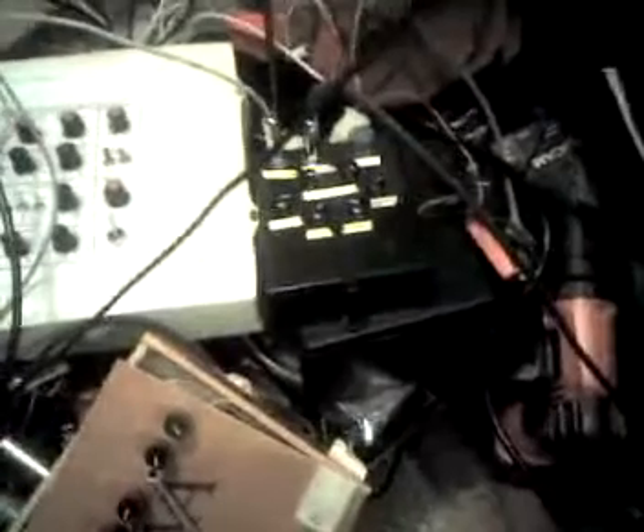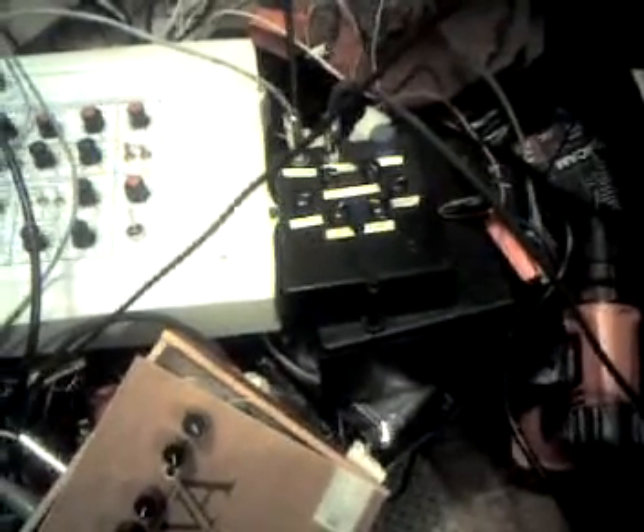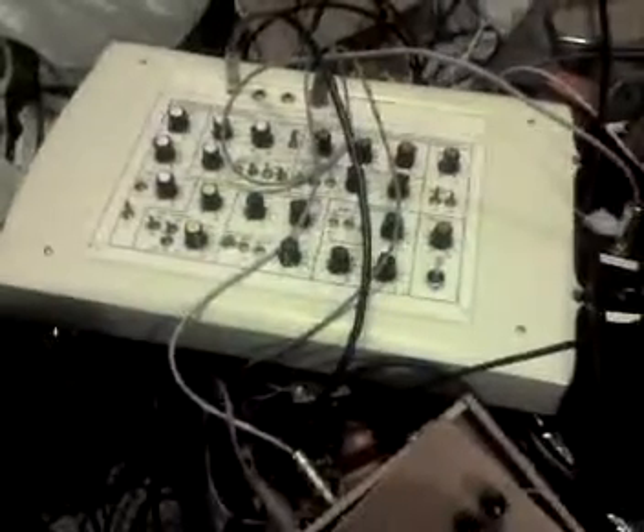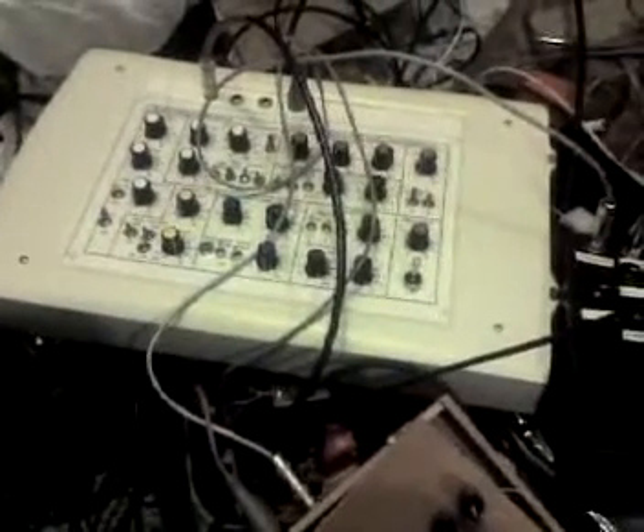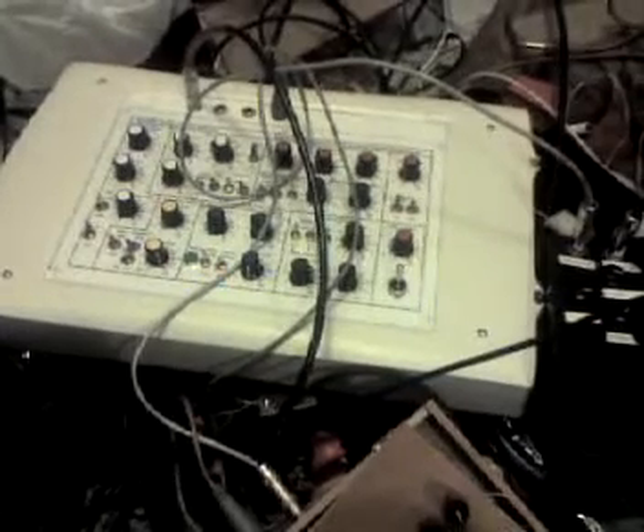Here we have a Midwest Analog product, an ADV bass I built a long time ago, and my sound lab, which I've got set up in a patch that kind of sounds a little bit like a snare drum.